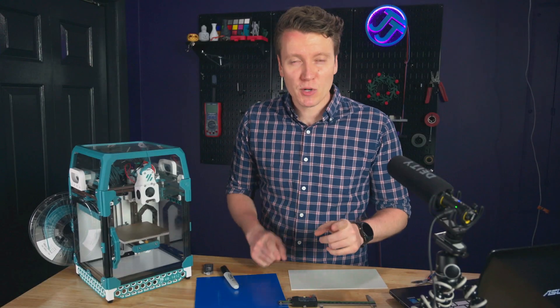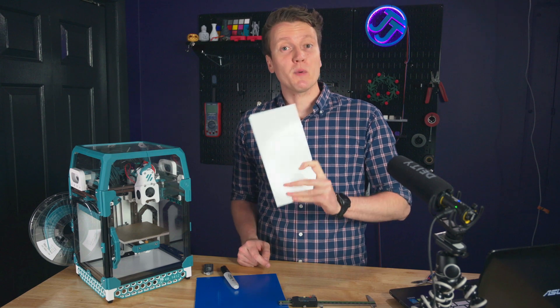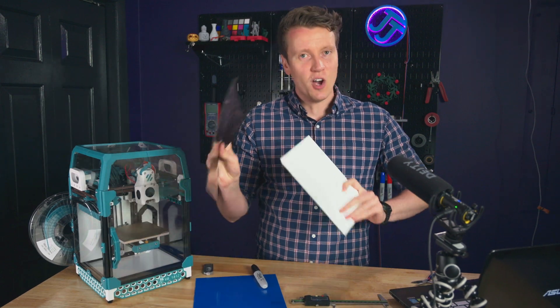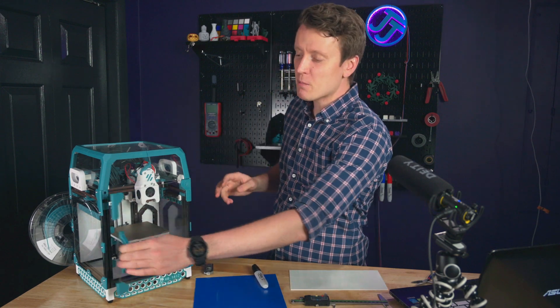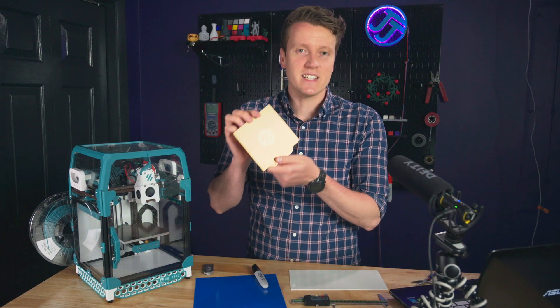What's up everybody, JJ here, and today we're going to be upgrading my Voron printer with a G10 build plate and a magnetic sheet. Hopefully all of these things work together to improve on the Voron, because getting things to stick has been a big point of issue I've been having.